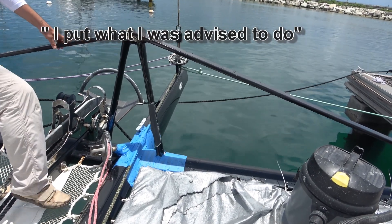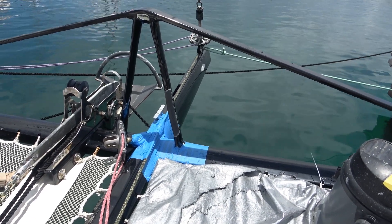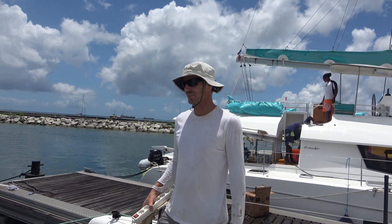That's the final product once the vacuum bag comes off. Then it has to be sanded and painted. He's going to hide the repair inside some fairing compound.